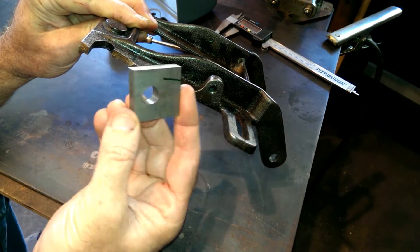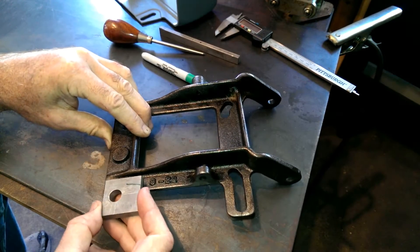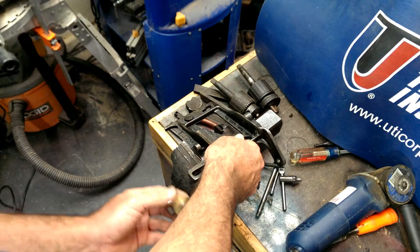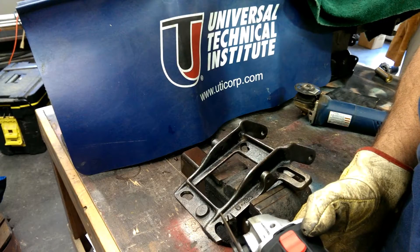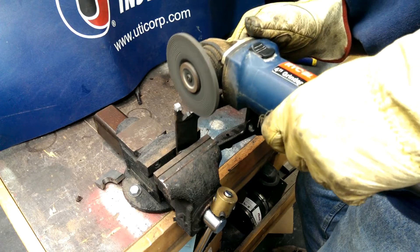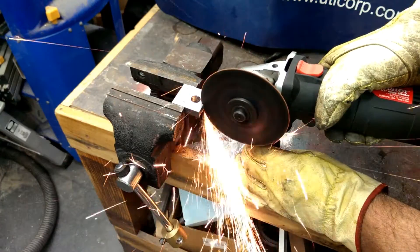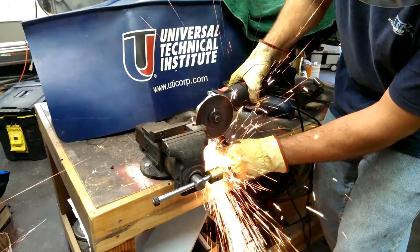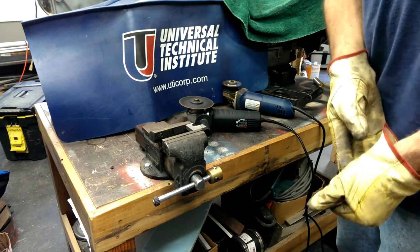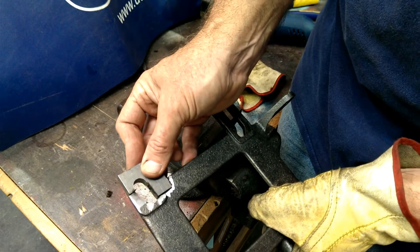I found this scrap of steel in my pile and I think I'm going to cut this out a little bit so it goes in about like that. Sometimes it's hard to get a good weld on a casting, but these old castings I think are a little better. I'm going to clean it up good and I think I'll be able to weld that in there. It's going on there just like that.